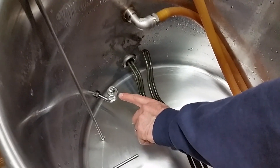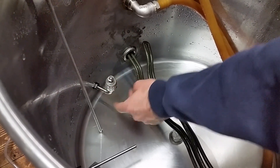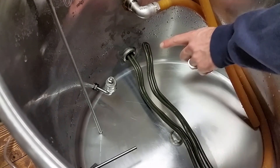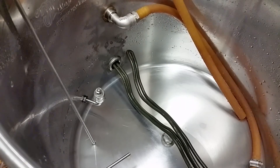You'll notice also this — there is one of these in the hot liquor tank as well. It is a float valve. It's a safety feature that keeps the heating element from turning on before water fully covers the heating element.